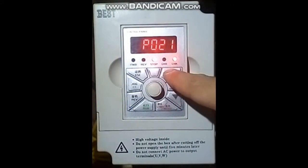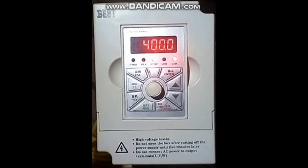Press the jog button if you want to move to a number on the left. If the setting is lower than the rating frequency of the motor, then the motor may get damaged.